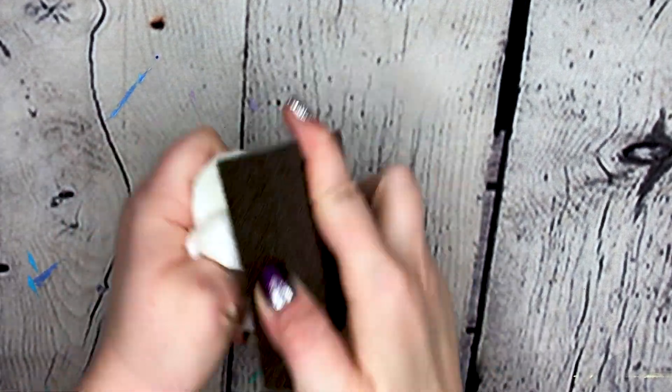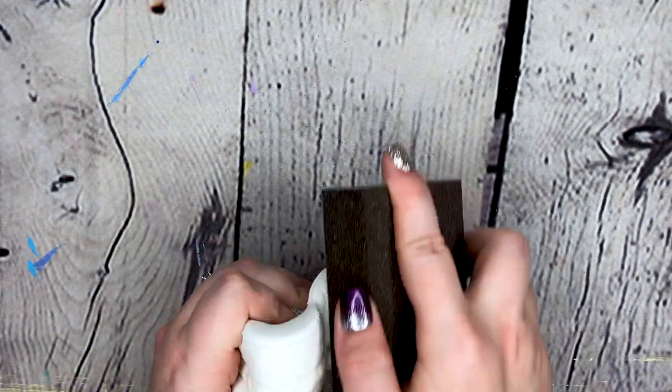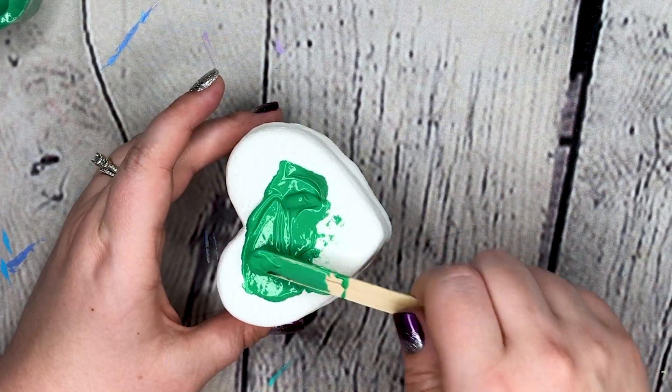So just sanding it down to make sure all of the paint is going to stick to it properly. And I chose to use this pretty green color on this one side — just spreading it nicely.